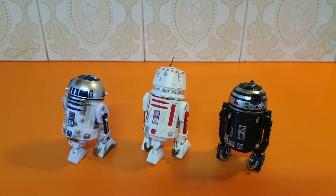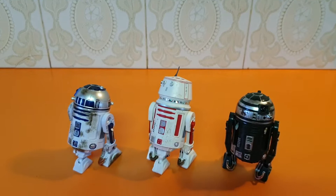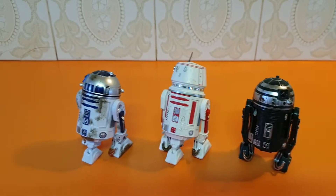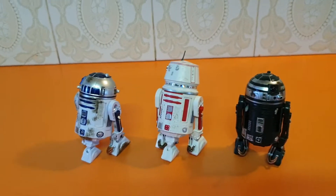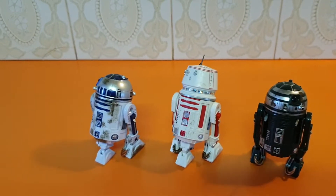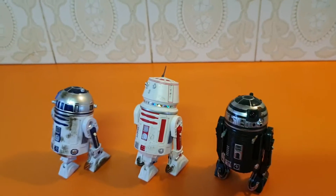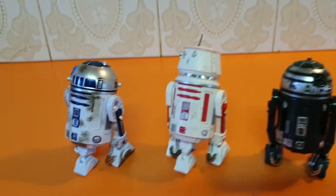Found it on eBay — seller said no box, so I said okay, that's cool, don't care about the box anyway. 65 bucks later, here we go. Pretty cool — I'm glad I've got them. I need them for my Tatooine display, along with Skywalker, my R1G4, land speeder, and Jawas for the 6-inch.